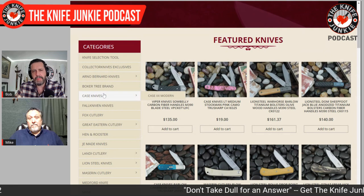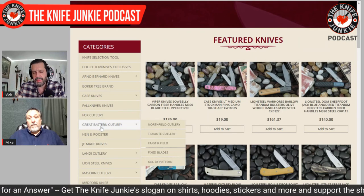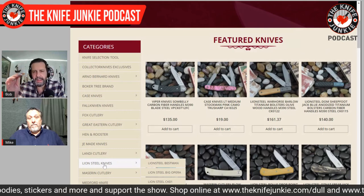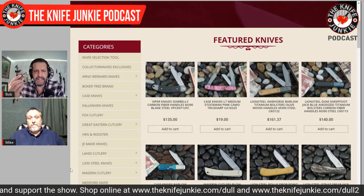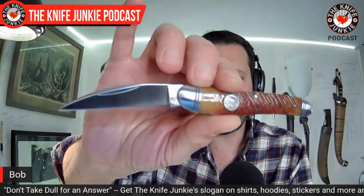You mentioned a number of the older traditional knife companies that are no longer here or got absorbed — and you mentioned Queen. Recently I bought a Queen from Smoky Mountain Knife Works. I think they're now owned by Smoky Mountain Knife Works and made in their Rough Rider factory. It was a $20 Wharncliffe slip joint — pretty nice, it's got 440A steel, some decent bone covers, nice fit and finish, walk and talk. What was Queen when you were collecting them and what are they now?